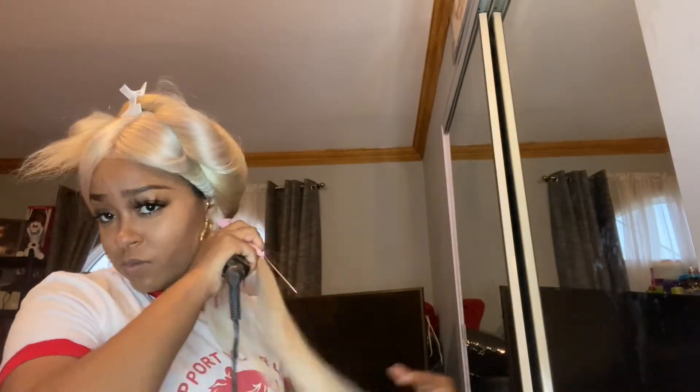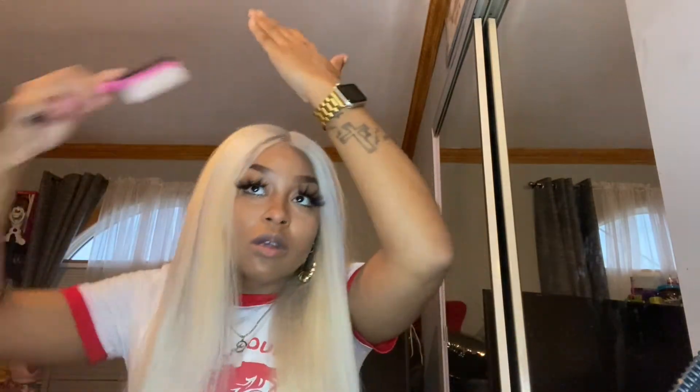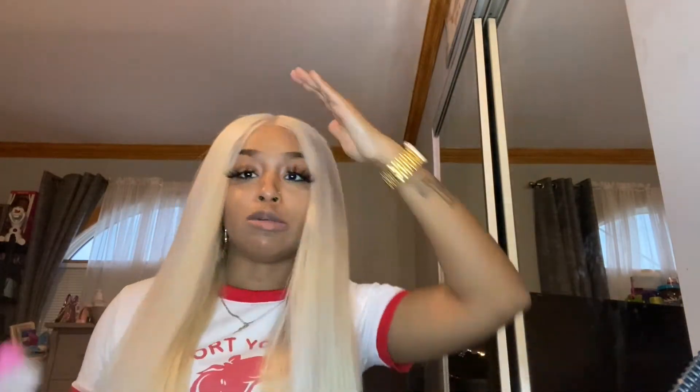I'm going to unplug my hot comb and just flatten out the top a little bit more. Ladies, no more Barbie doll yellow hair — in the 2020s, there's none of that. Tone that blonde hair out. You don't want to be an OD beautician and do the whole toning process with the box dye and be complicated. Go ahead and get you some purple shampoo — it's literally that simple.